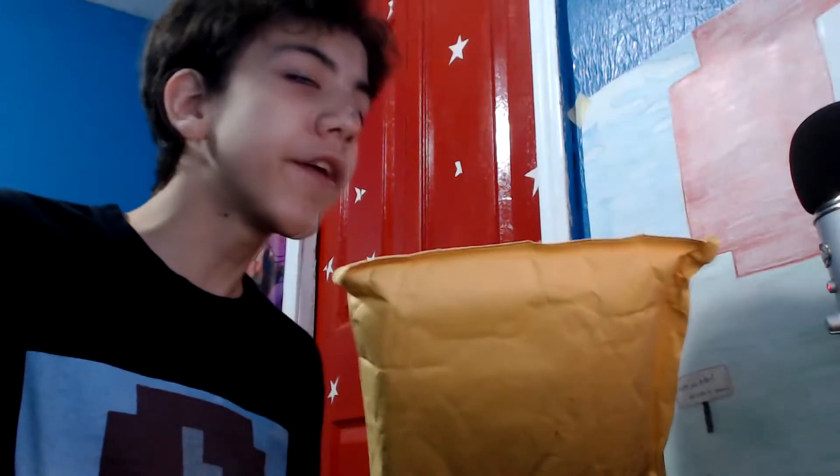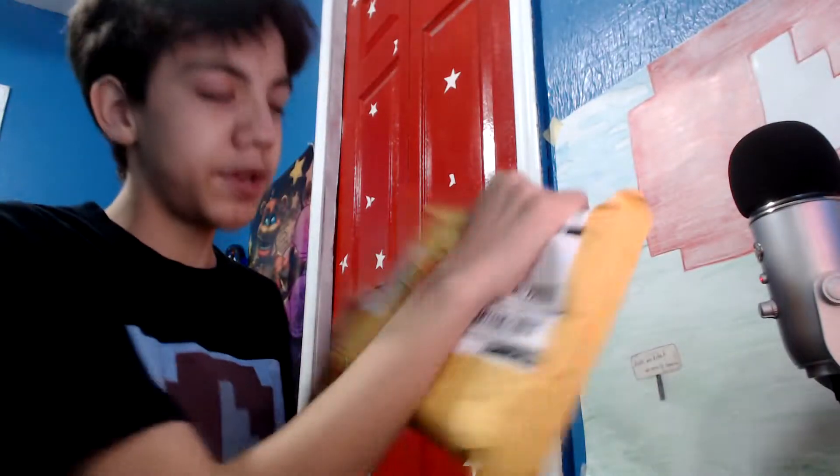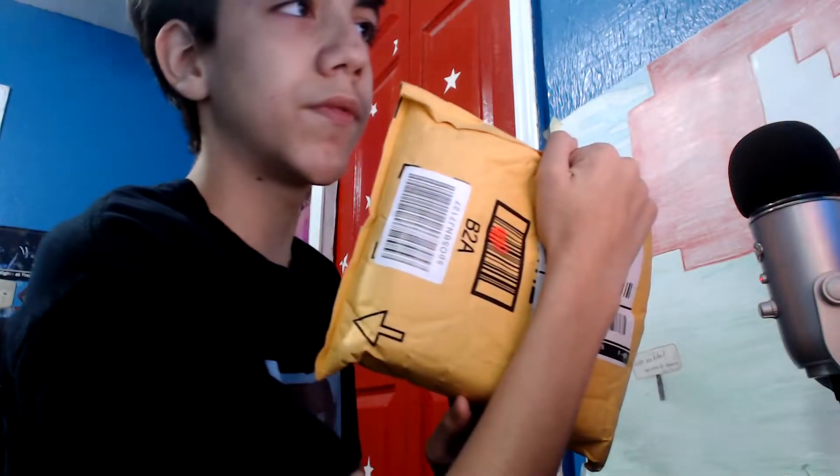Hey guys, KrishyPazer, and we're gonna unbox a new mouse — well, as you've seen in the title. I'm pretty sure this is it because it has my name. I'm not going to show you the front because it has my address and stuff, but sort of like this. So let's go.